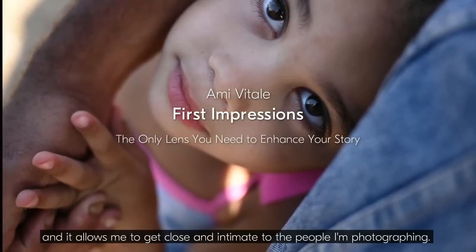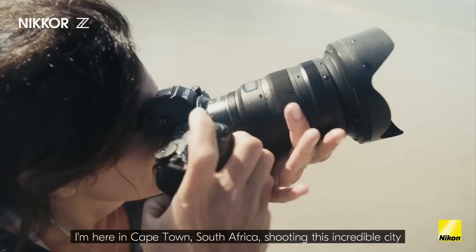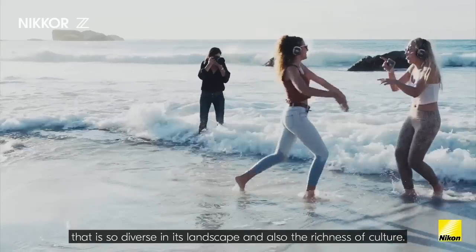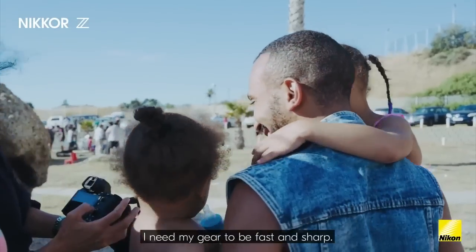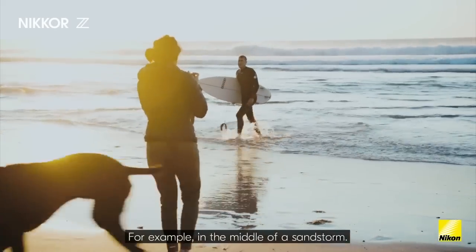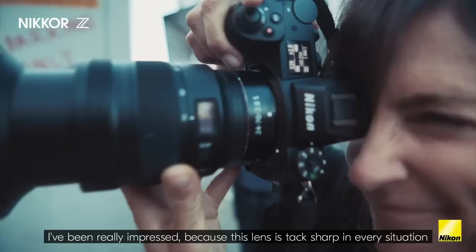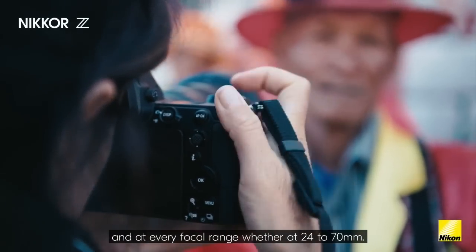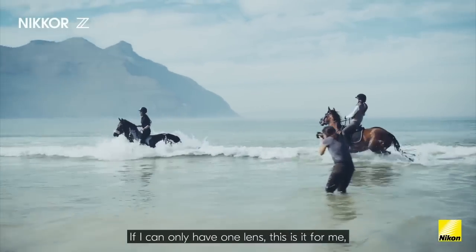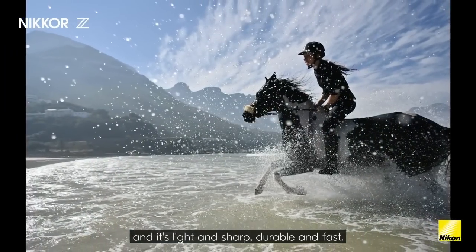Photographer Amy Vitale speaks from Cape Town, South Africa about the new 24-70 Z lens: 'The lens is small and light, allowing me to get close and intimate — almost invisible. I need gear that's fast, sharp, and can handle extreme conditions like sandstorms. This lens is tack sharp in every situation at every focal range, wide open at f/2.8. If I can only have one lens, this is it — light, sharp, durable, and fast.'